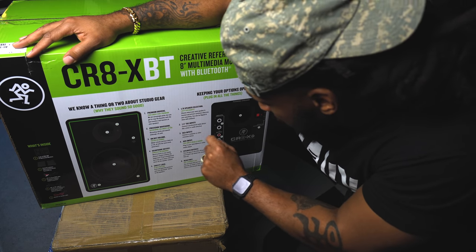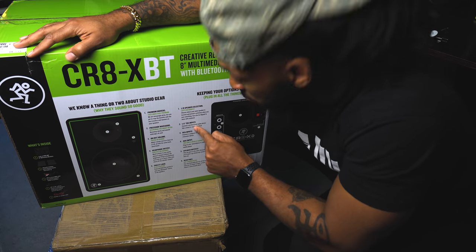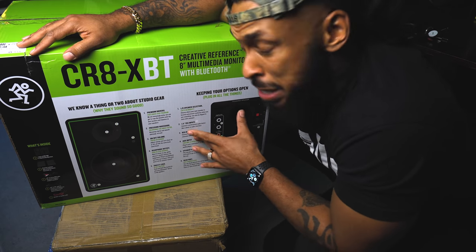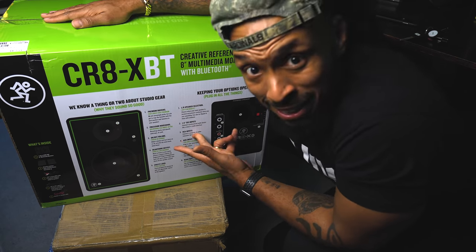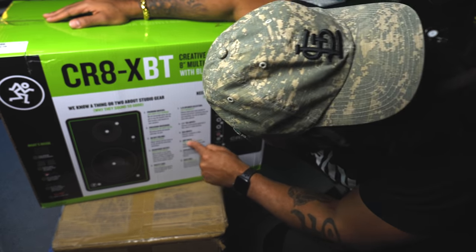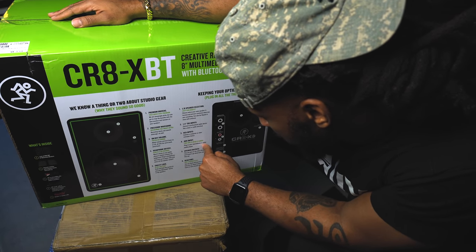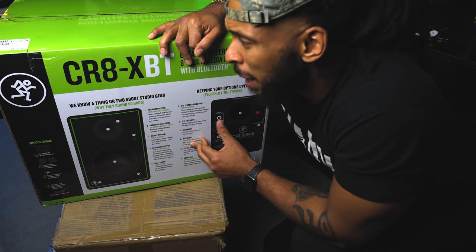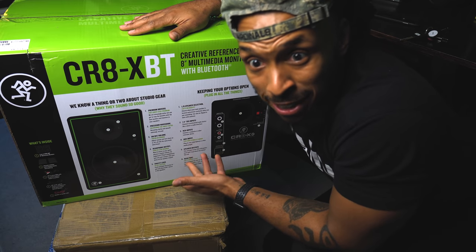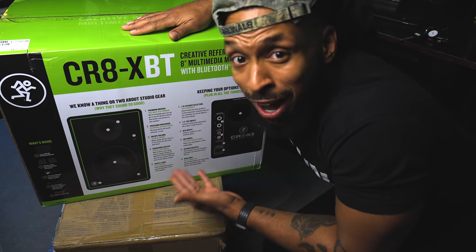Quarter-inch TRS input — connect a professional audio device like a mixer or audio interface; that's the option I'm going to choose. RCA inputs — connect a computer or other consumer device. This would be cool because after I'm done, I might take these to the crib and connect them to the TV. AUX input — plug in your smartphone or other media players. So not only can they be used in the studio, but also for Netflix and chill or a party — Bluetooth or AUX input.